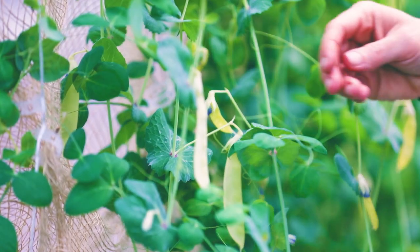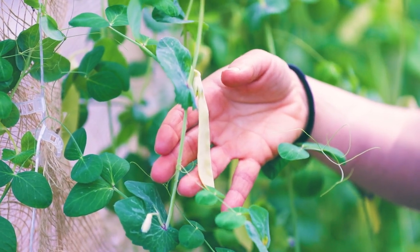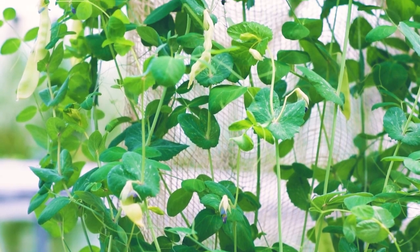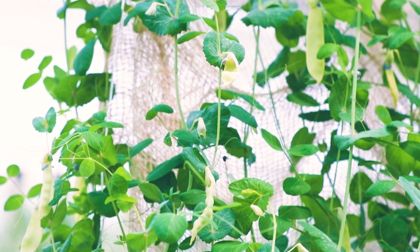Also in grow bags we're growing snow peas. These are a trailing variety — some come in bush, but here in the greenhouse we have the ability to trellis, so we're growing those. These are a lime green variety, so they won't get that dark green like a typical snow pea that you might see at the store.